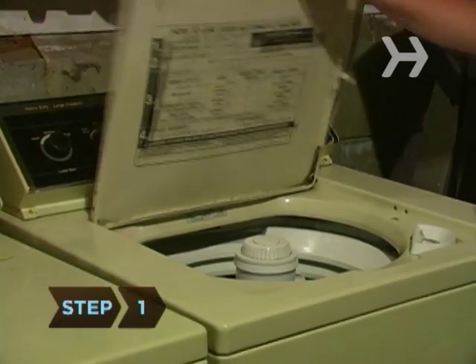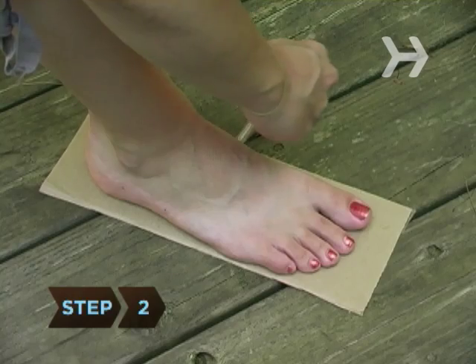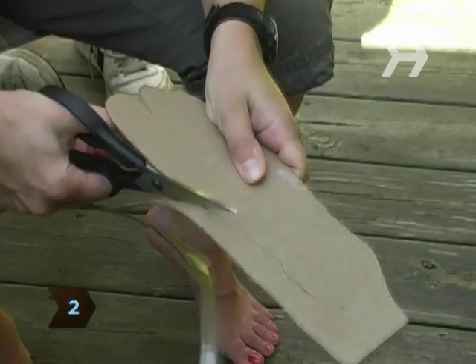Step 1: Wash and dry your socks. Step 2: Trace each foot on a separate piece of cardboard and cut out your print.